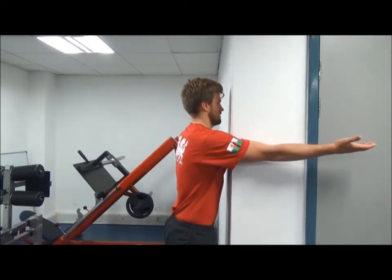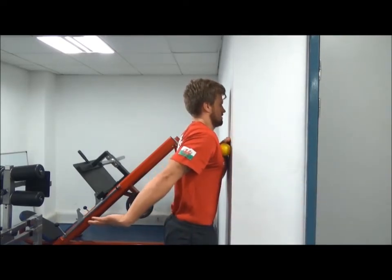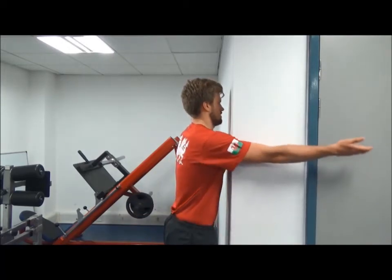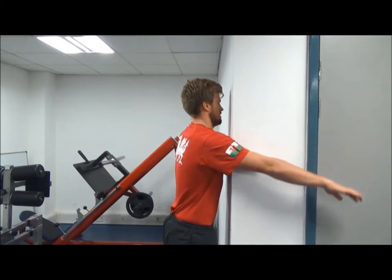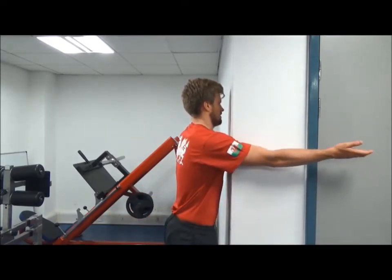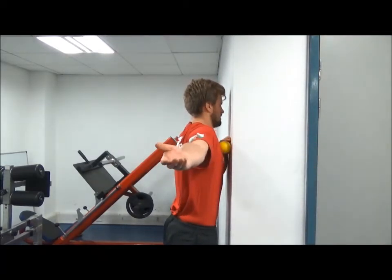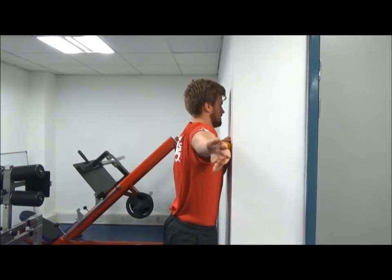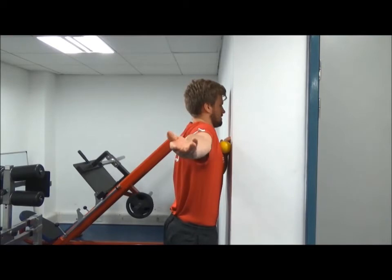A second technique uses auxiliary movement of the arm whilst the hockey ball is held still in one place. This allows the hockey ball to work into a more global area of the muscle, by the muscle moving under the hockey ball rather than the hockey ball moving on top of the muscle. This technique includes arm movement that follows a forward, backward, and out to the side motion. The hand can also be rotated to allow a greater range of the muscle belly to be worked through.